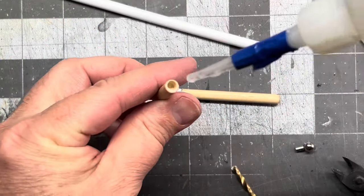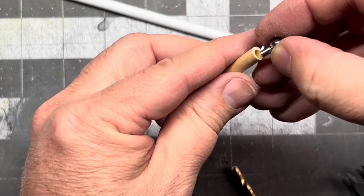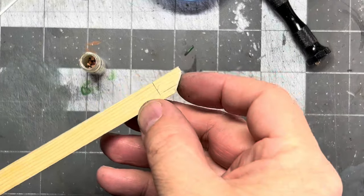Drilling the hole for the wrist. I'm going to use a magnet and a steel ball bearing. Let's make a hand.